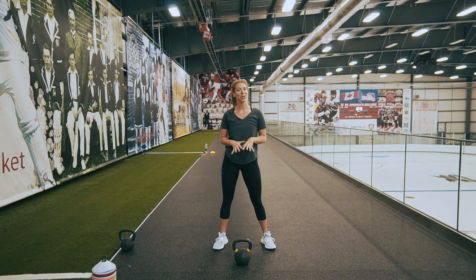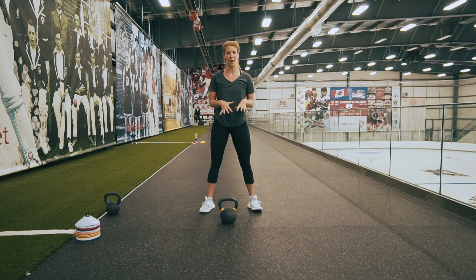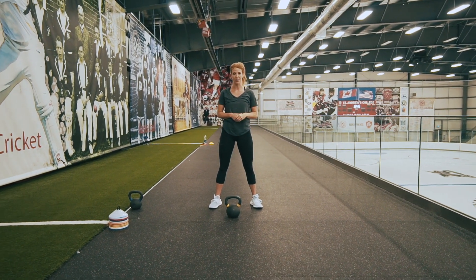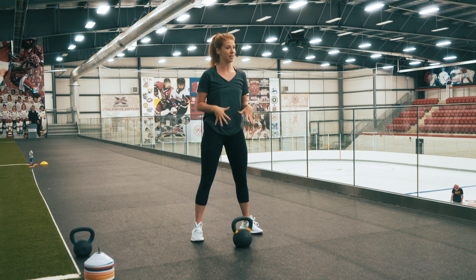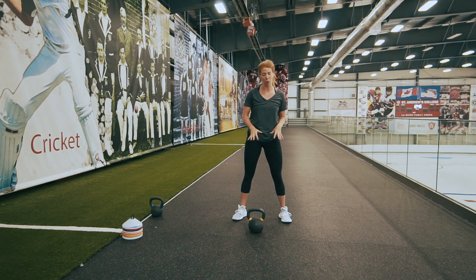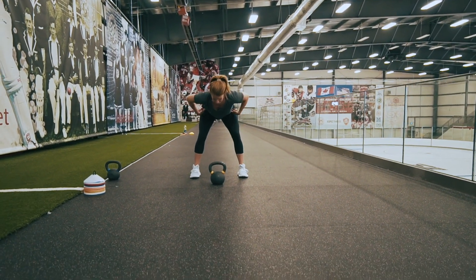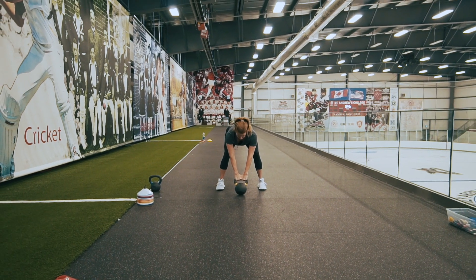The first exercise is one of my favorites — the kettlebell swing. This is a really awesome exercise especially for generating hip power and getting the hinge pattern down. It uses a lot of glutes and hamstrings and gets us in that powerful hip motion which is transferable to any sport. We're going to start in a flexed position in the hips, get into a hinge position, core tight, and grab onto the kettlebell.